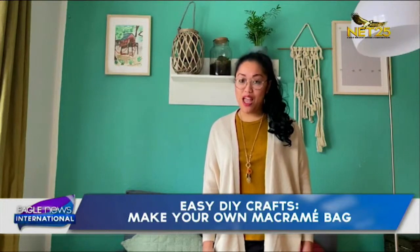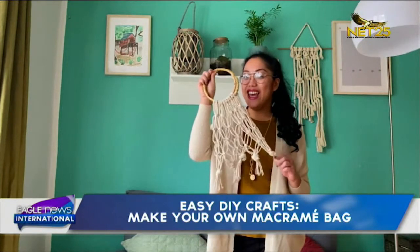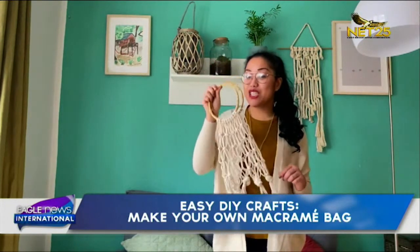We now head to Dortmund in Germany for a quick tutorial on how to make a fun bag. Let's watch Irene Juliet Arzadon's report. Hi, it's me Irene, and I hope you're all doing good and excited to do some DIY crafts with me, because we are doing our own macramé market bag. So let's do this!